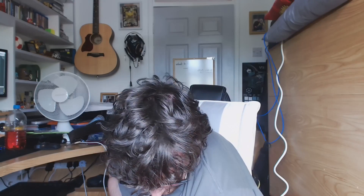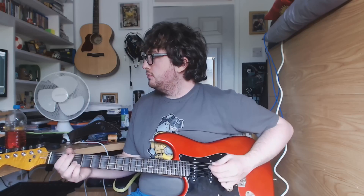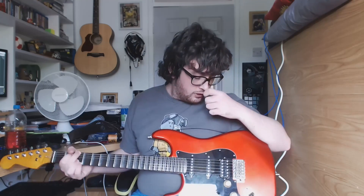It's a nice pedal for that kind of sound. If I back off on the drive and bring up the level a little bit, it has that kind of clean cork sound.